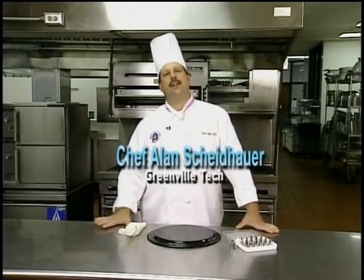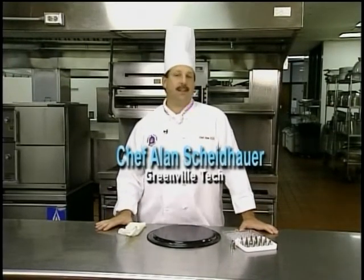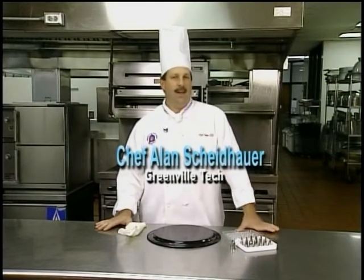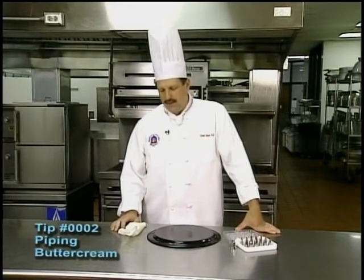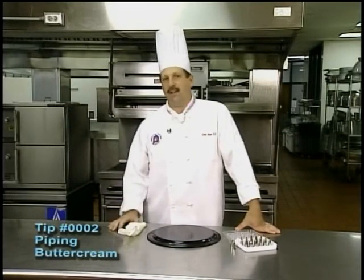I'm Chef Alan Scheidhauer, Chef Instructor here at Greenville Technical College. Today's quick tip is going to be on the use of buttercream. I'm going to show you how to pipe a basic shell border. We teach this in our bake shop class and in our advanced bake shop class, as well as a decorating class that we have in our baking and pastry program.